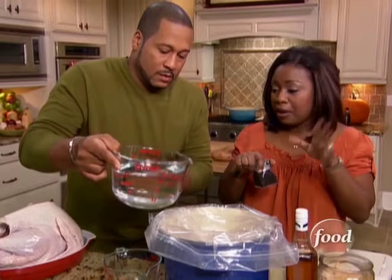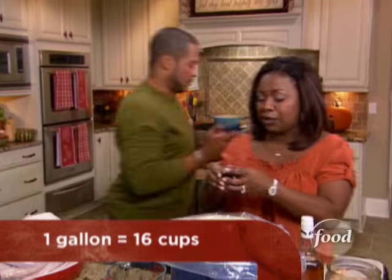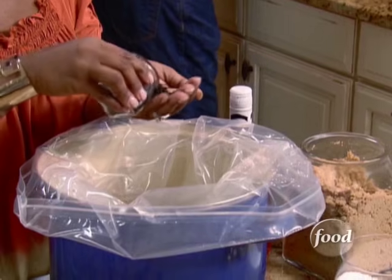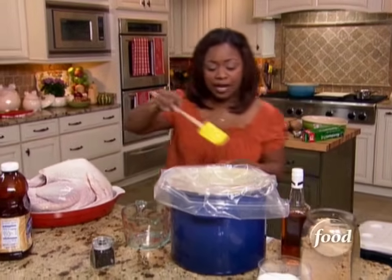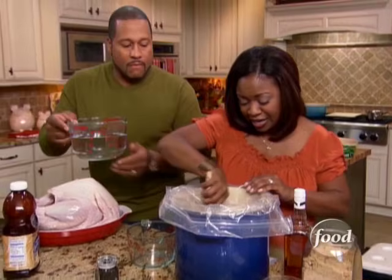I'm going to put in a gallon of water — two gallons total. Then we're going to add in a tablespoon of peppercorn. Once Pat adds that second gallon of water, see how simple that is? I'm going to give it a little whisk around so that the brown sugar and salt can dissolve in there.